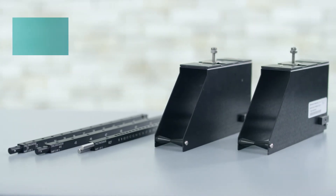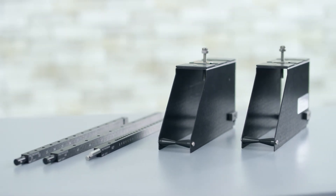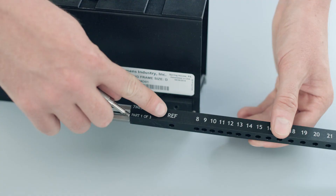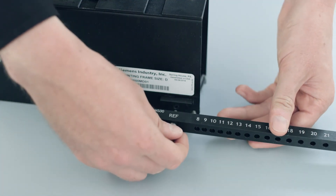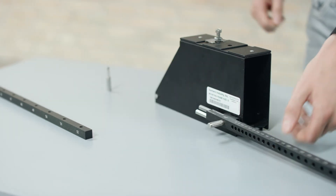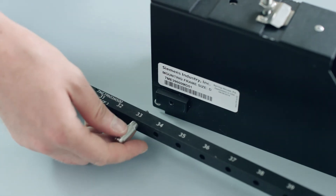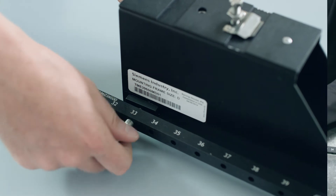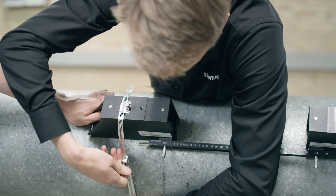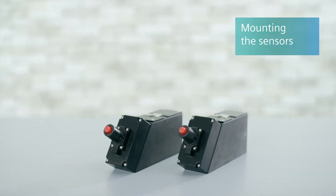Siemens recommends using the spacer bar with mounting frames for most sensor installations. Attach one frame to the spacer bar at reference position. Attach the second frame to the spacer bar at the correct number index, which will be recommended by the meter after the transmitter is powered on and programmed. Strap the frame and spacer bar assembly to the pipe at the chosen location. After the frame and spacer bar are assembled, prepare the sensors.